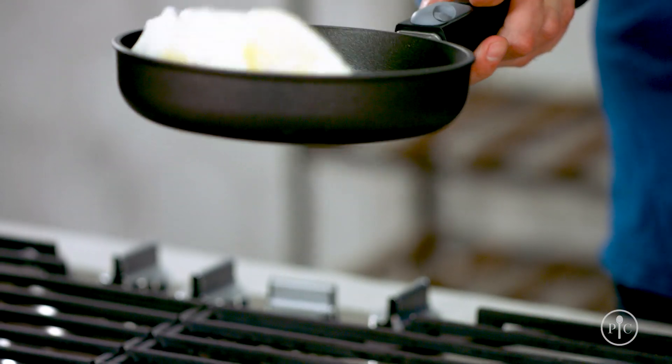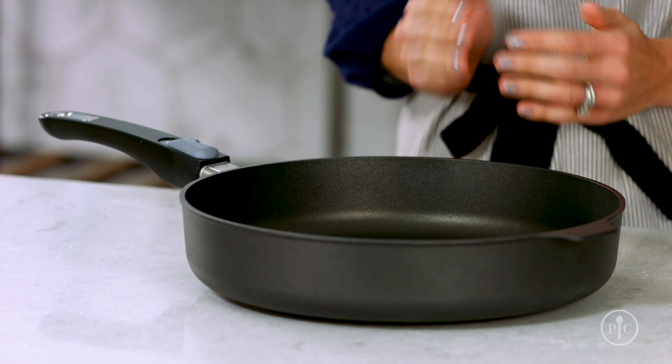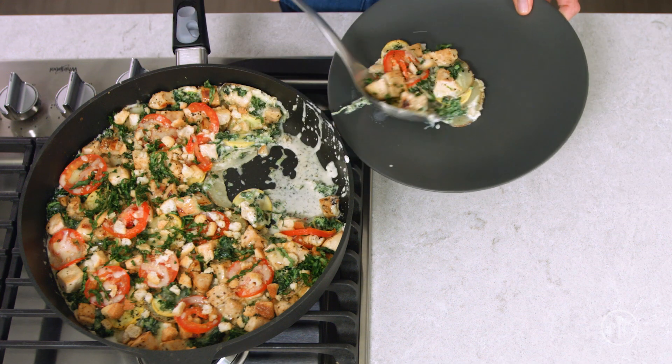Eggs practically jump right out of the pan. And because our pans are made with a special four-layer coating, they can be used with any cooking utensils, even metal.